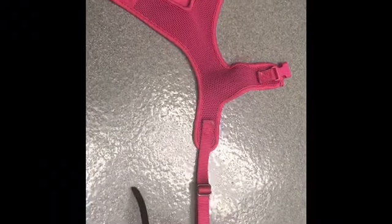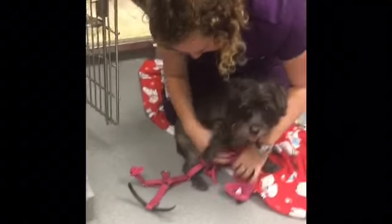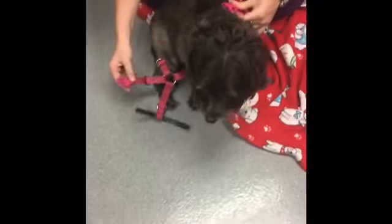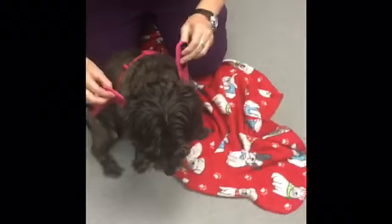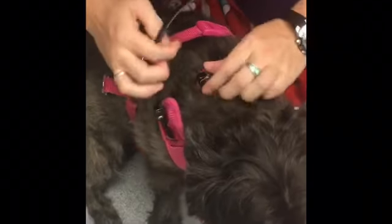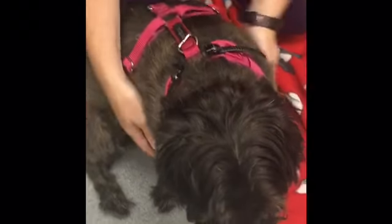This is the Petco Adjustable Mesh Harness. Start by placing the harness under the dog with the mesh wings in place between the dog's front feet. Take the two ends of the strap and snap around the dog's middle. Take the two mesh wings through the dog's front legs and place around the neck. Feed the click strip through the buckles on each side and pull to adjust for appropriate fit. There are two metal rings on the top for leash attachment.